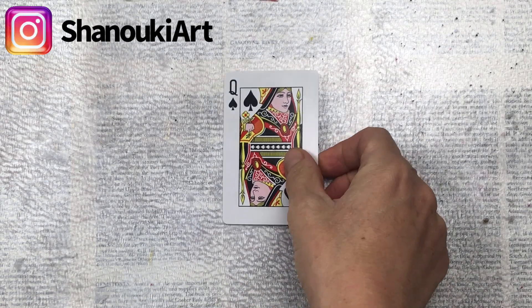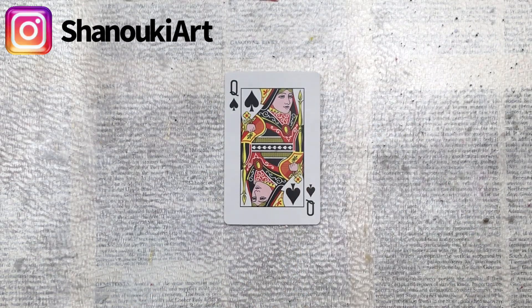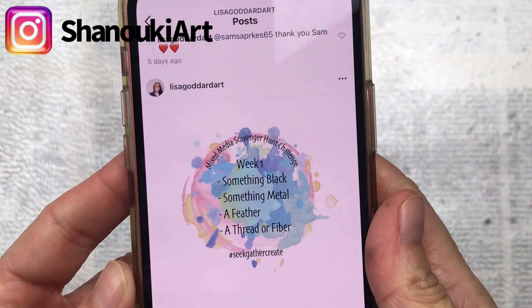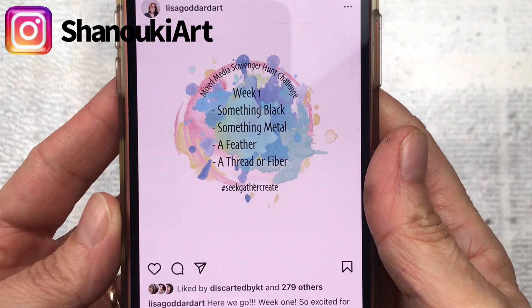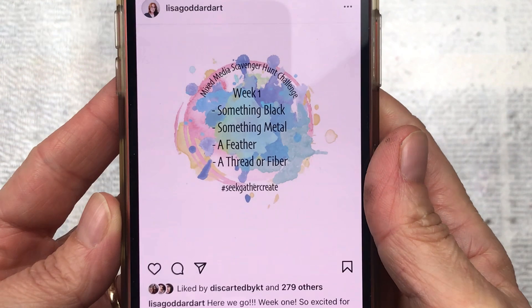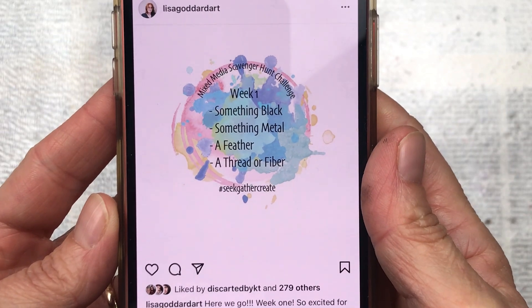Hello crafty friends, this is card number 38 in my full deck challenge. For this card I'm going to use the mixed media scavenger hunt challenge that I've recently found on Instagram. For this week the prompts are something black, something metal, a feather, a thread or a fibre.